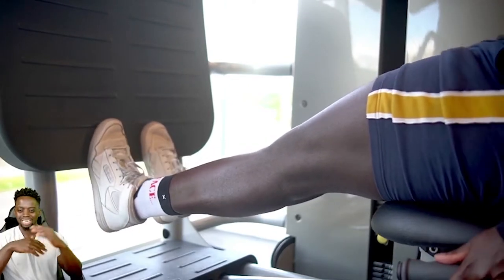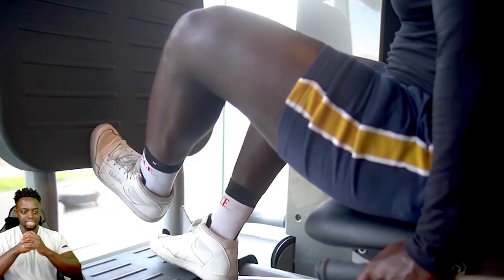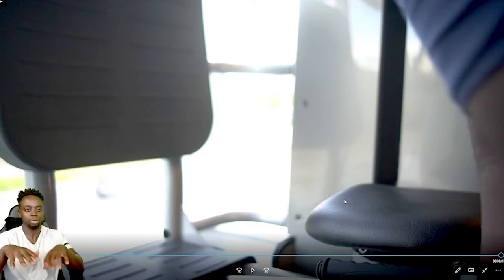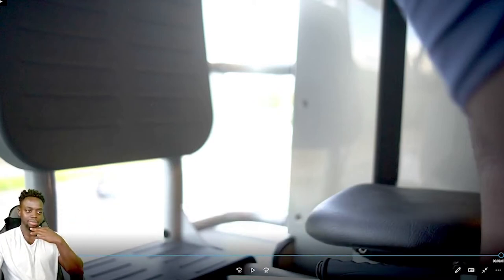We finished with seated calf raises. I normally do standing calf raises or the 90-degree machine version depending on the gym. I also train calves on other days — like in the rest periods of a push day, between sets of incline dumbbells I might knock out some calf raises. Calves are stubborn for most people, and I don't have the genetics for them to pop naturally, so I train them two to three times a week, about four or five sets of 20-25 reps each.